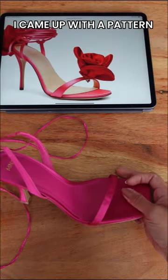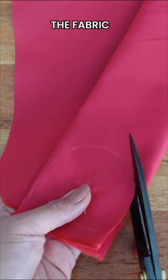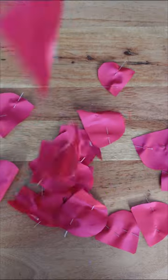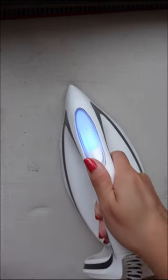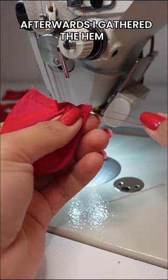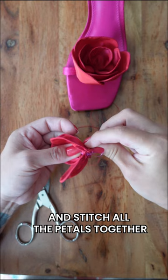I came up with a pattern on both the shoes, then cut out all the pieces from the fabric. I stitched the pieces together and pressed them. Afterwards I gathered the hem and stitched all the petals together.